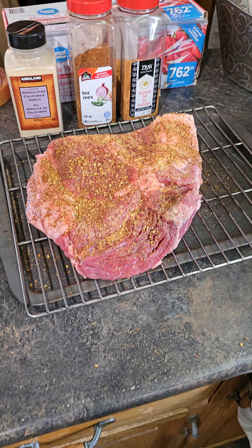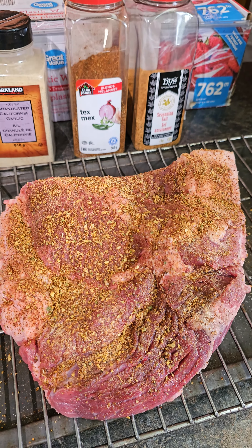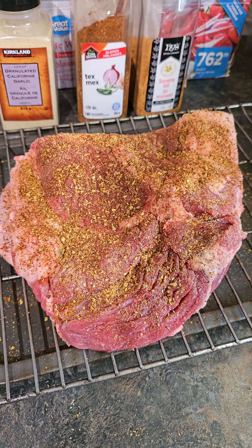I just finished putting the seasonings on. I did it rather lightly — nothing too heavy — and just roughly pushed it in.